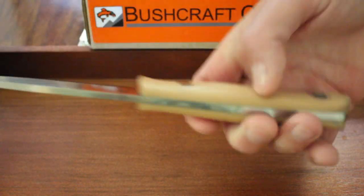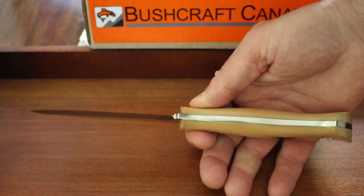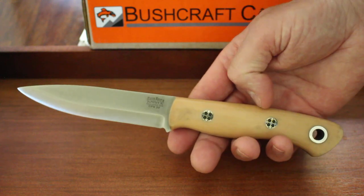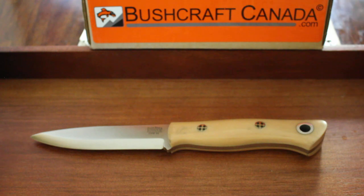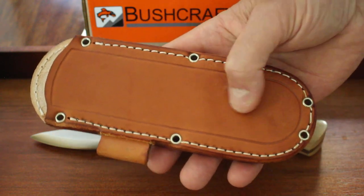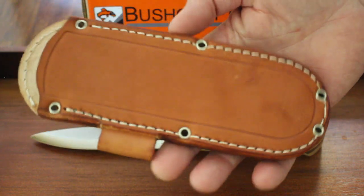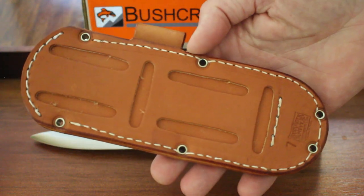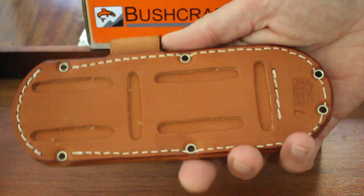If you're looking for a dedicated bushcraft outdoor knife, these Auroras are a very, very good choice. They make them a couple of times a year and we've got a fair handle material selection in at the moment. Bark River knives always come with a nice quality sheath. The Aurora comes with a pouch style sheath in nice thick leather — always well put together, nicely stitched and riveted, with a friction fit and a fire steel loop. You can mount that in a couple of different ways.